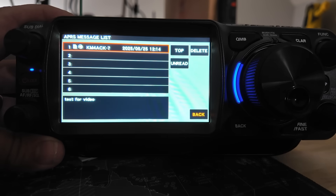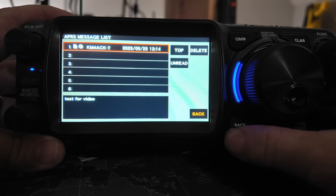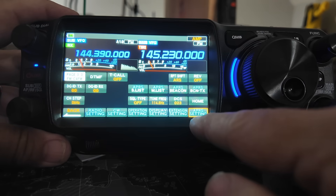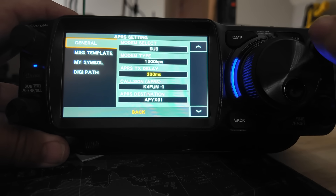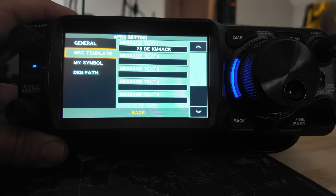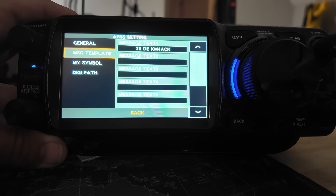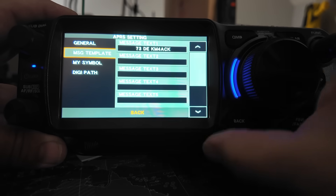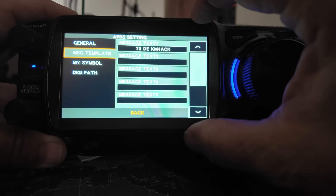I hope I'm just overlooking something, but I absolutely cannot figure out how to reply to an APRS message. To make it even worse, if we go into APRS settings — let's go down — we've got a message template right here. This is where you should be able to set up a quick message to use in a reply or something like that. You can see I put '73, this is KM4ACK' in this particular message slot. You can define four, five, six different canned messages right here. But there's no way to insert these into a reply because I can't figure out how to reply on this radio.